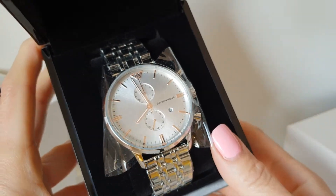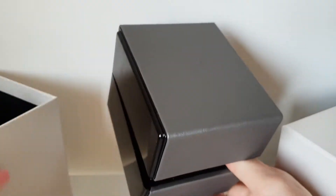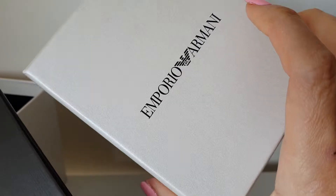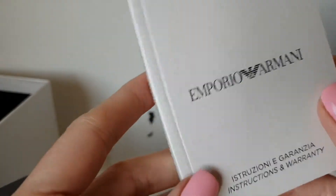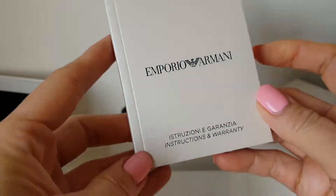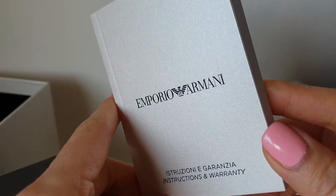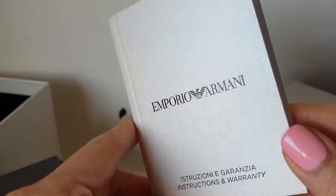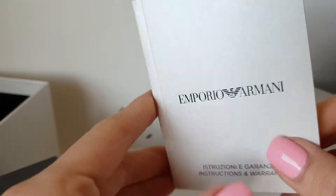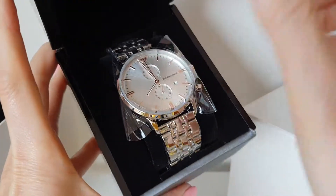I'll quickly show you the Armani Imperial watch. It comes with the box and the cover of the box, and the warranty. If you know Armani, a real Armani will have that shiny-looking paper.